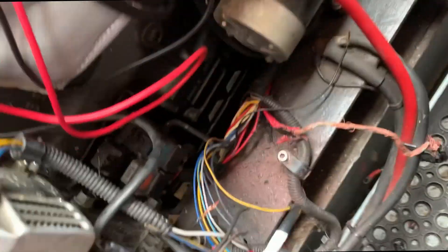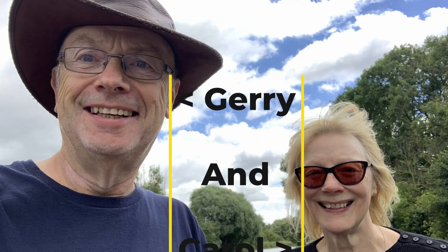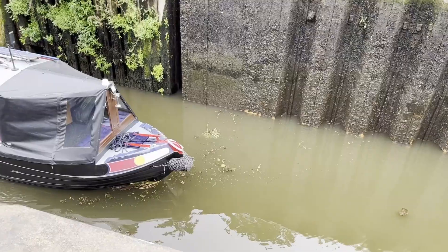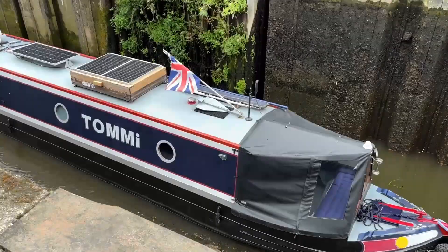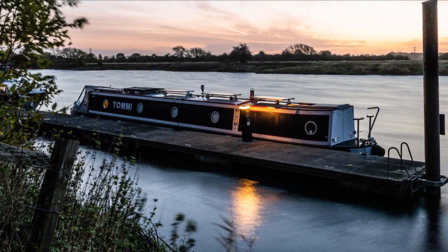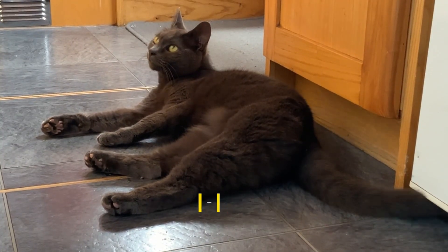Further investigation on why the front's not charging has uncovered quite a lot of carnage. Good morning. Boat life today.